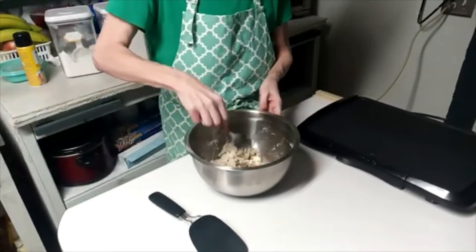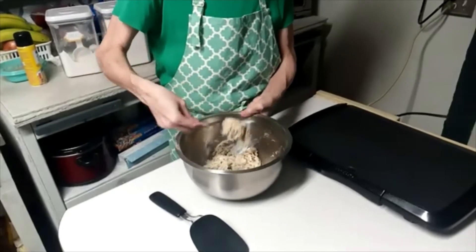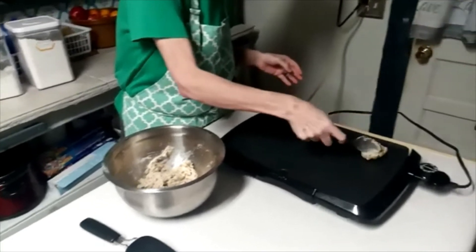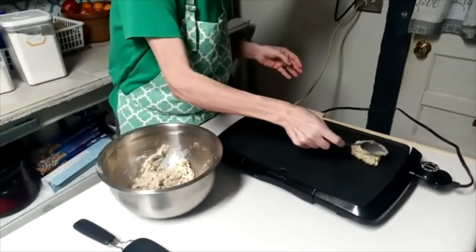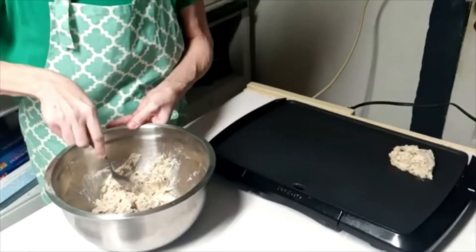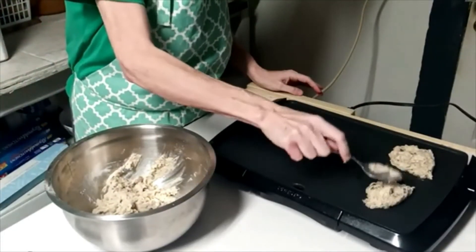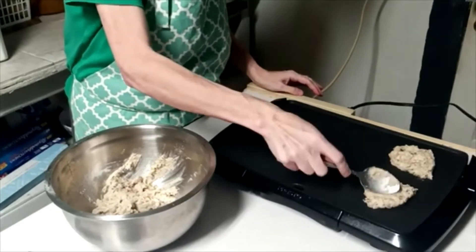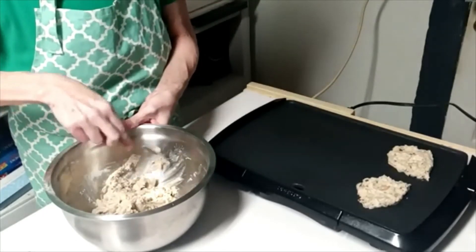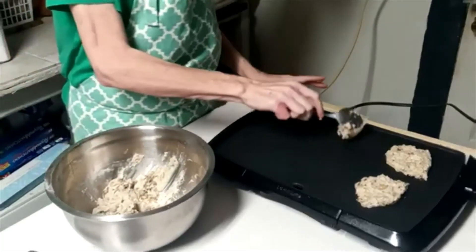Now I'm going to take these and make little spoonfuls and put them all on the griddle. You can do this in a skillet — I just happen to have my griddle. I like doing it this way because I can do everything at one time. The person I learned this from is my cousin Amanda. She told me this is what she does with leftover peas and beans when the family gets tired of eating them. She would make pea cakes or bean cakes — pinto beans, white beans, or mixed beans, whatever you want to use.